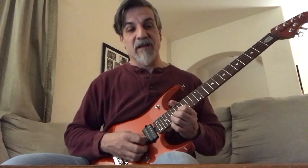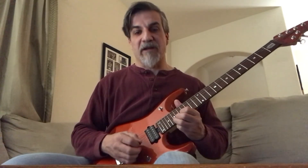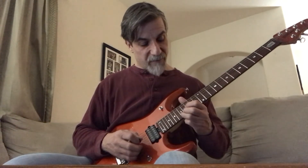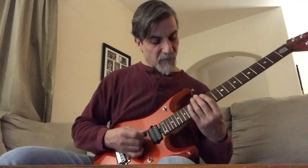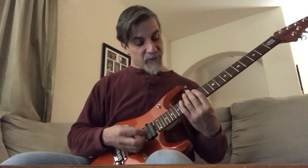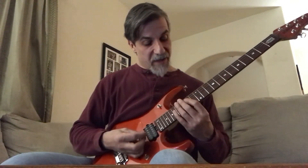And then you do these bends again: half bend on the 19th fret 2nd string, 15th fret to 17th fret, and then you do another scalar pattern. That's basically the pattern 12, 14, 15 fret on the 6th string, then 14, 15, 17 also on the 6th string, and then you go an octave higher of the same thing.